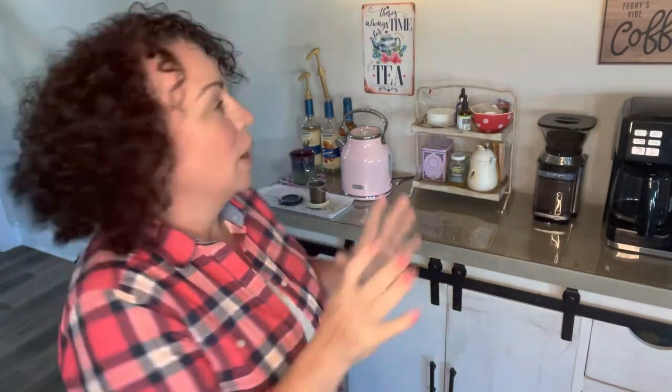So it's actually a coffee-tea bar — you can see there's the coffee and the tea — but I'm not a coffee drinker, so we're going to focus on the tea side. I even have this cute little sign: 'There's always time for tea.' I've had the best conversations around a cup of tea, and I just love my morning time. I read a devotional every morning, try to get into the Word, some prayer, and always some tea. So let's start from the top down.